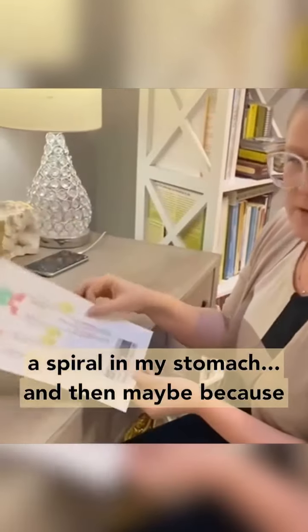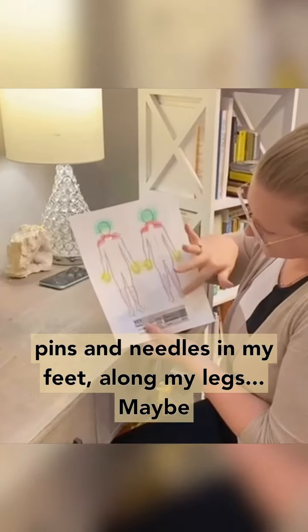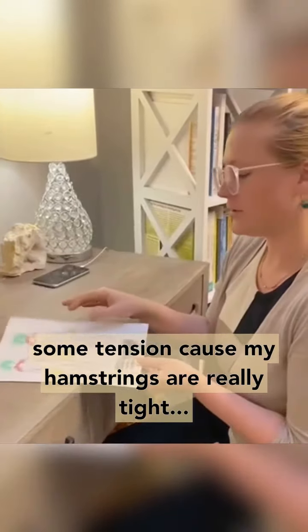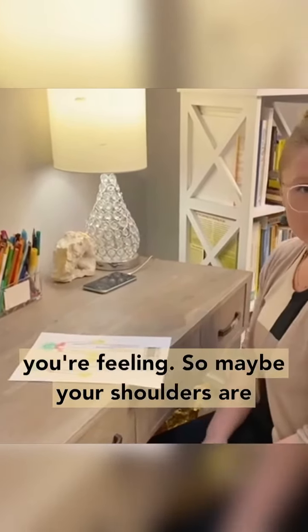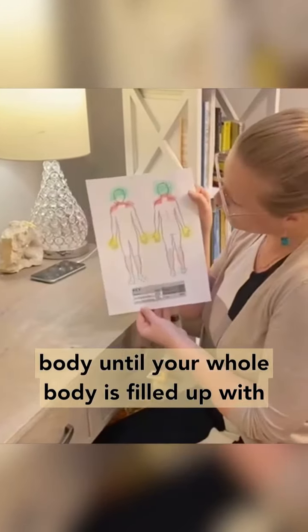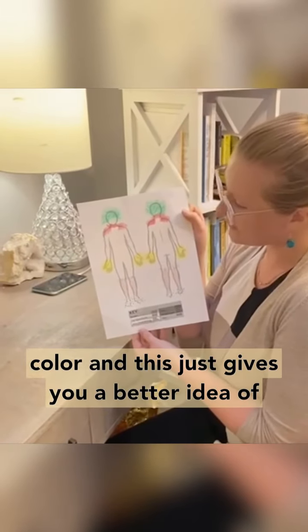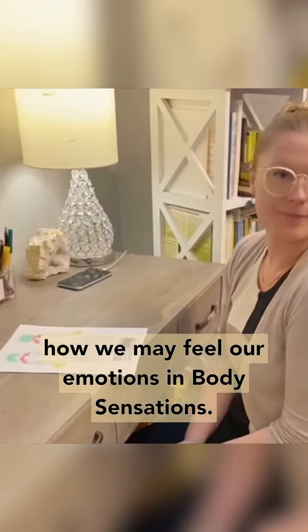And then maybe because I've been sitting for a while, I've got some pins and needles in my feet, along my legs, maybe some tension because my hamstrings are really tight. So you kind of go along the body and you map how you're feeling. Maybe your shoulders are really tense, and you just go across your whole body until your whole body is filled up with color. And this just gives you a better idea of how we may feel our emotions in body sensations.